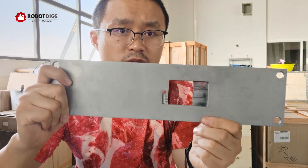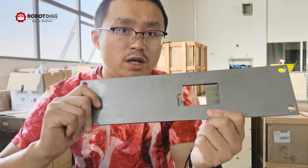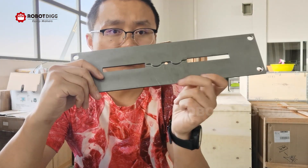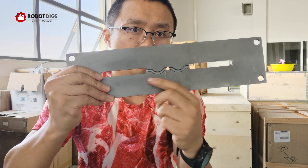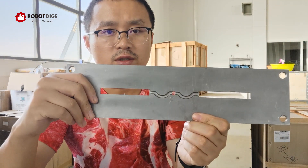Here is a specimen for the Izod impact energy test. And this last one is for the bend test — specifically a three-point bend test.